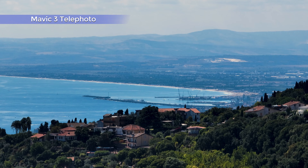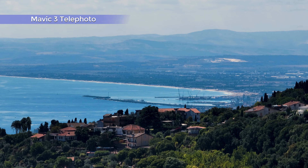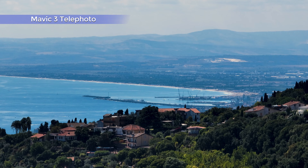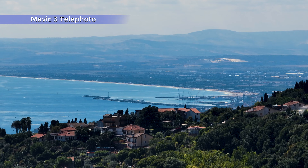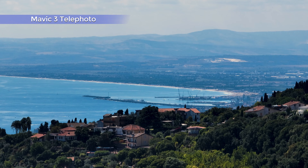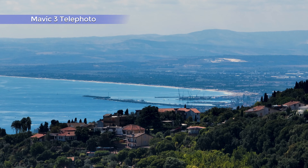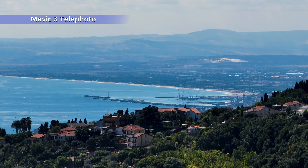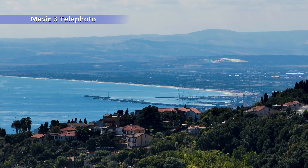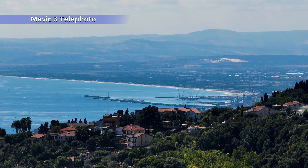Chi è interessato all'acquisto del Mini 3 potrebbe voler sapere come si comporta rispetto alla pietra miliare della linea prosumer DJI, il Mavic 3. Alcuni utenti professionisti o prosumer che già possiedono un Mavic 3 potrebbero aggiungere il Mini 3 alla propria sacca, a causa del peso inferiore a 250 grammi, con normative più rilassate in molti paesi, specialmente per l'utilizzo urbano. Potrebbe anche essere attratti dalle riprese video verticali per pubblicare su piattaforme di social media.